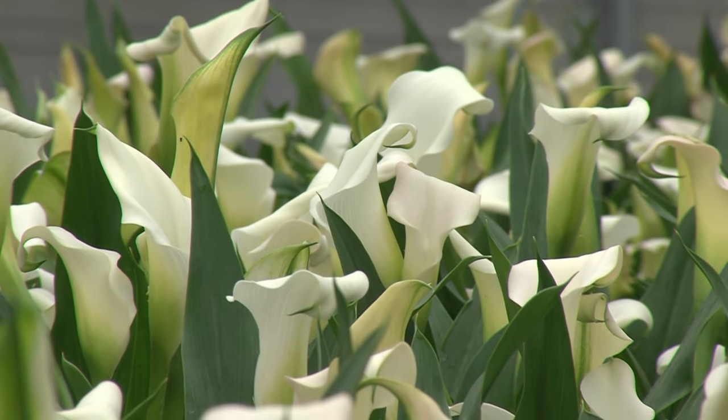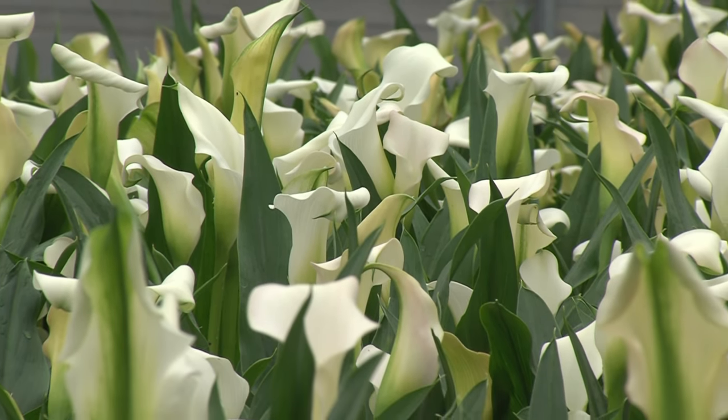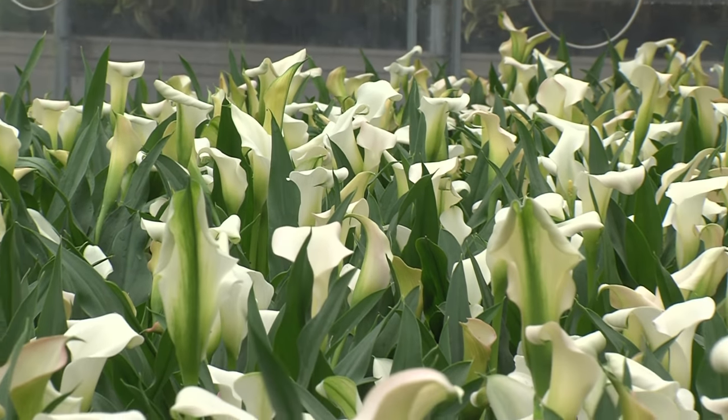The great thing about calla lilies is they continue to bloom for long periods of time — weeks and weeks on end — as long as they're happy. There are a few things you want to keep in mind to keep your calla lily happy. Number one, it likes a sunny location, so put your plant in a place where it does get full sun.